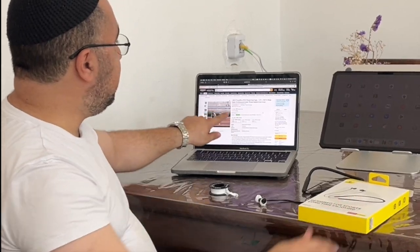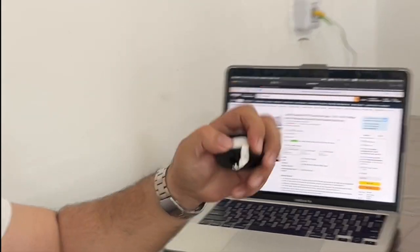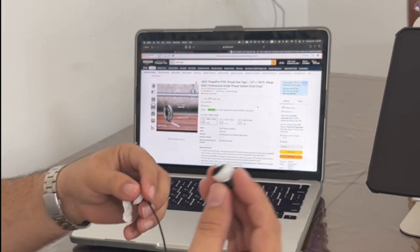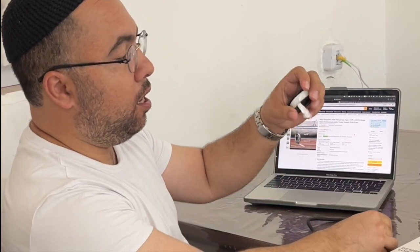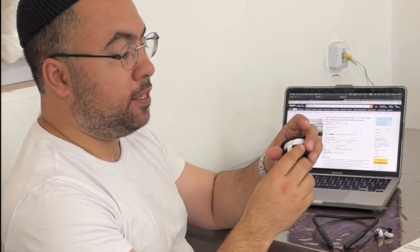The trick, guys, is this little tape which is in my hand right now. Look at this — this works with these wireless headphones that go in the ear. This is the solution. You can choose the white color and it's gonna look nicer on your ear. I put this — the PTFE sealed tape.